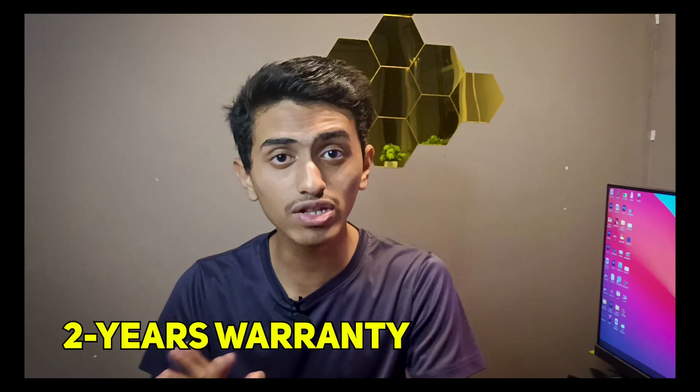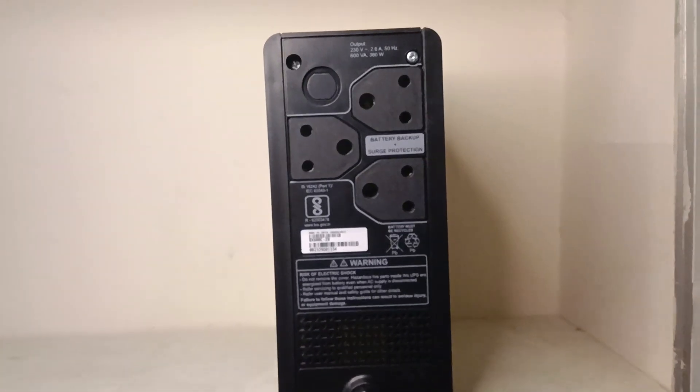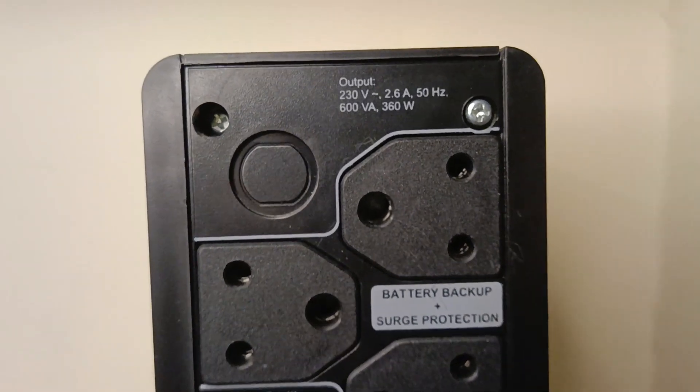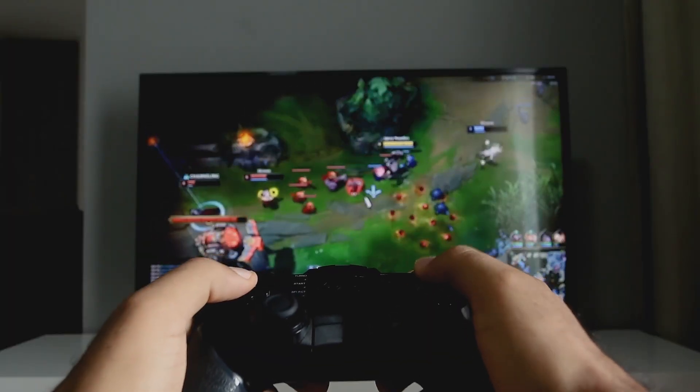This has a two-year warranty on the UPS and the battery inside it, so you can use it hassle-free for at least two years. On the backside of the UPS, you get three output sockets. You can connect your monitors, computers, Wi-Fi router, or any other devices. Many people also buy this UPS for their TVs or even PlayStation.